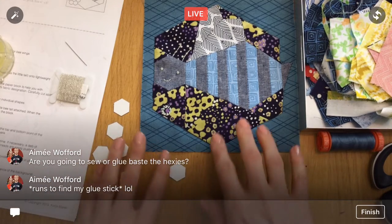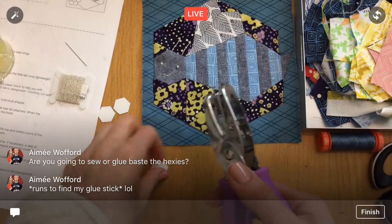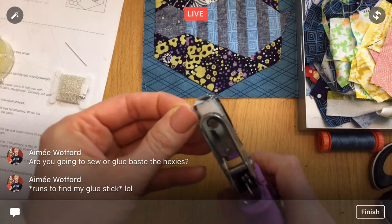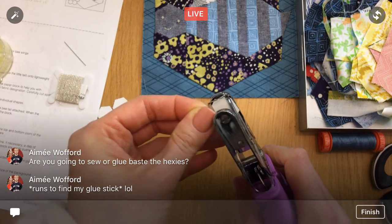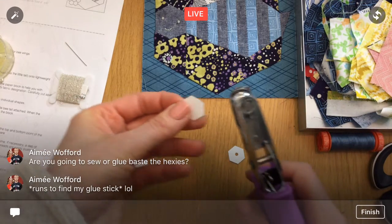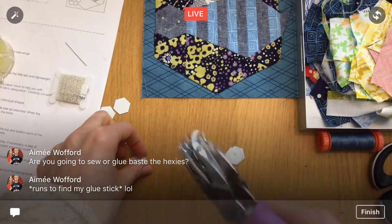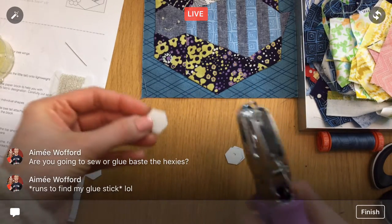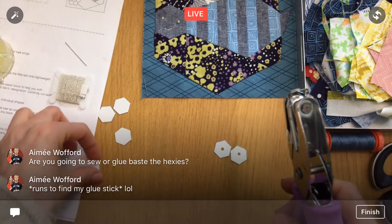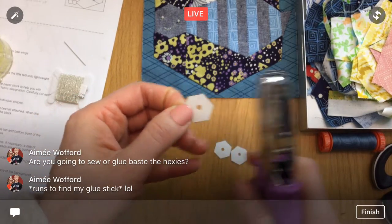After I cut all these out — there are seven of them — I'm going to take my little hole punch and punch a little hole right in the center of each one. This will help us be able to pop out the papers when we're done, especially since we're gluing them down, which might make it more difficult to pull out compared to just stitch basting.